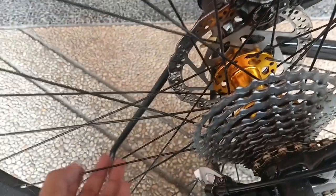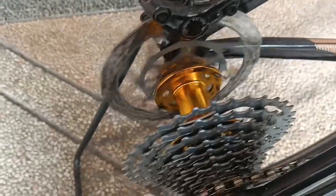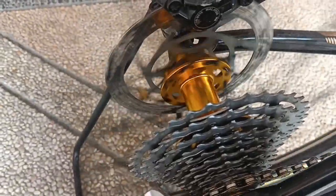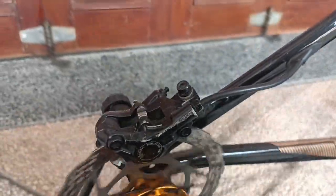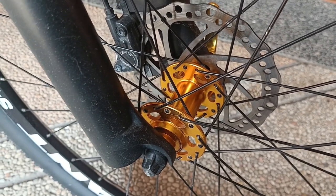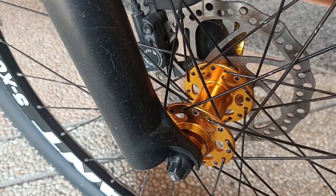Untuk hub-nya dia sudah menggunakan bearing-nya itu merek Race — bearing-nya sangat lancar, lumayan keras. Sama di depan sudah menggunakan bearing yang Race juga.